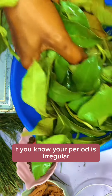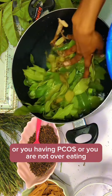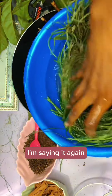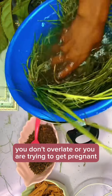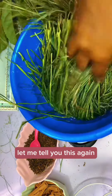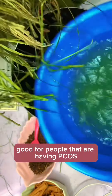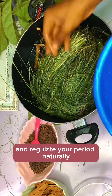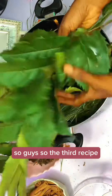As I'm rinsing this leaf, let me tell you the benefits of this fertility blast. If your period is irregular, you are trying to get pregnant, you have PCOS, or you are not ovulating, this combo is for you. Get your goose plant and rinse it very well. This goose plant is very good for people having PCOS — it will help correct your hormones and regulate your period naturally without any side effects.